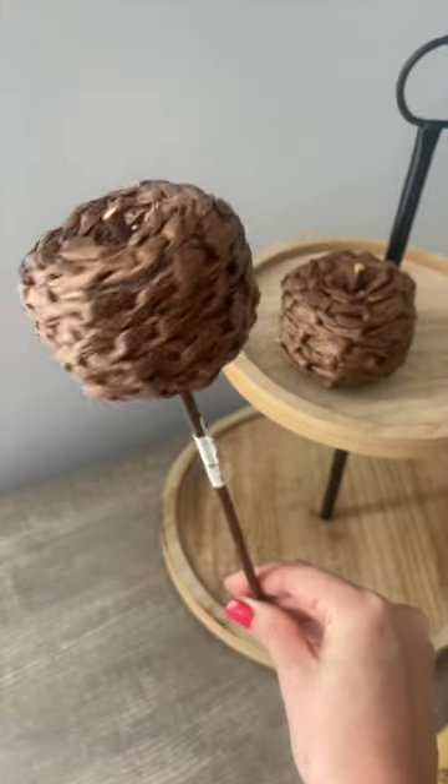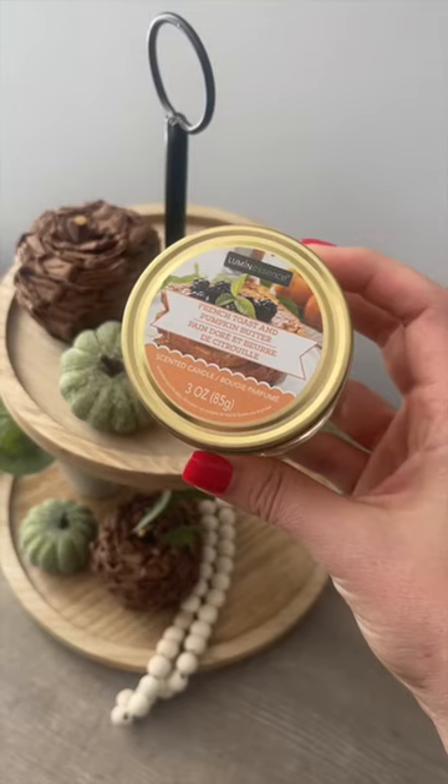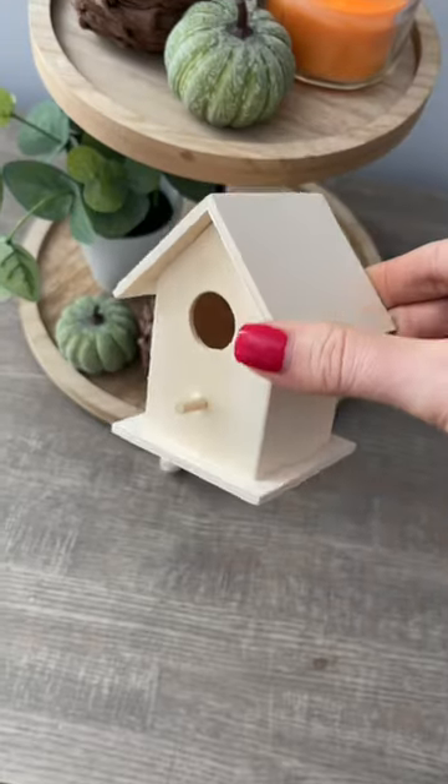I really love these woven pumpkins. Everything you see in this video is from the Dollar Tree. These garlands are some of my favorites, and I really love the candles this year, especially the fall ones.